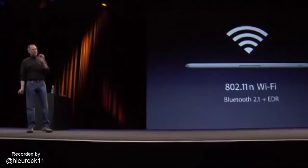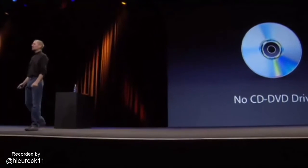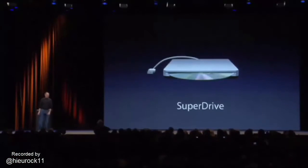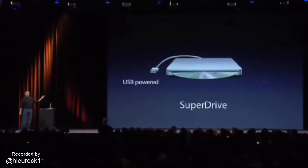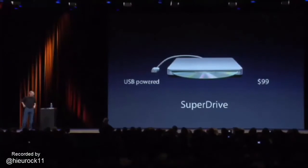No matter how hard you look, one thing you're not going to find in a MacBook Air is an optical drive. If you really want one, we've built one. You can buy this accessory that was made for the MacBook Air. It's powered off the USB port of the MacBook Air, and it costs just $99, and it's very compact. You can take it with you wherever you go with your MacBook Air.